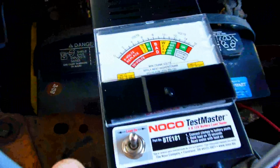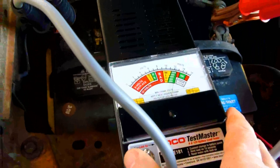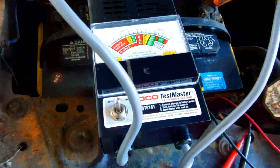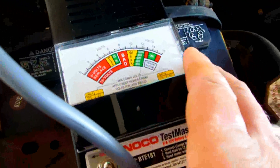The battery's hooked up, and this actually has a meter on it too — it says about 12.5 to 12.7 volts. What you've got to do is switch it on for 10 seconds with your clips on there. This load tester was only 30 bucks and had a high rating. I'm going to give it a shot and see what it does because this battery's been in there since 2008.